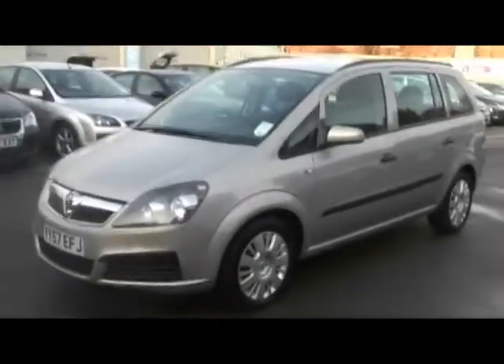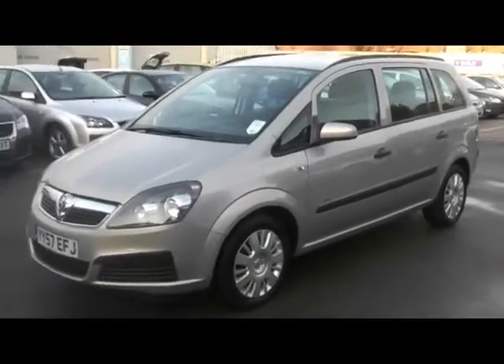Hello and welcome to Imperial Cars. Here today we have a Vauxhall Sephira Life on a 57 plate. I'll show you a few things about the car.